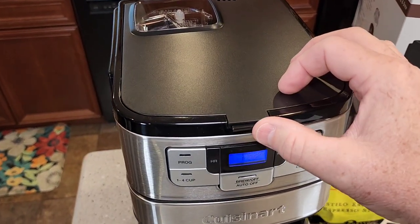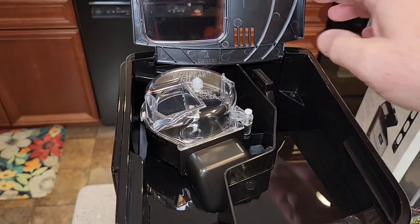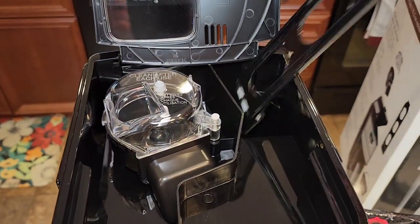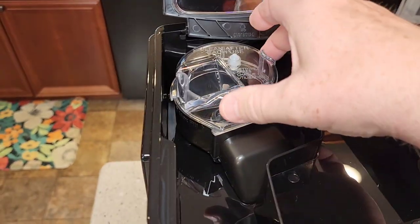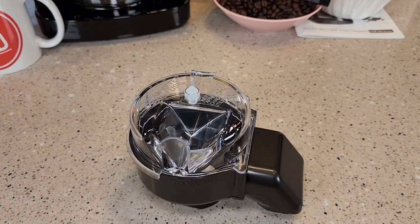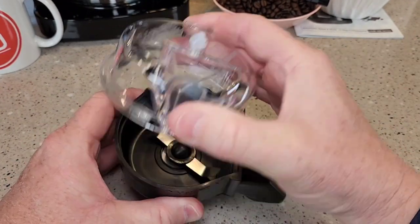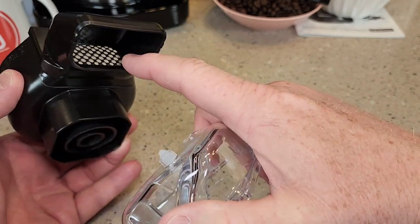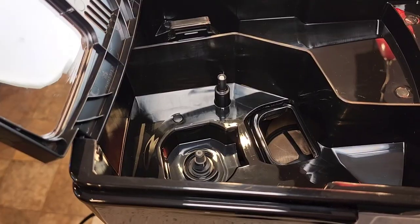Let's go up here and take a look. We've got to release the hinge so the lid can lift up. Here's where you're going to put the water — it does have a carbon water filter. And then here's the grinder. We can take the grinder all the way out. It's going to grind the whole bean coffee and then shoot it down the chute, all at the same time, automatically.